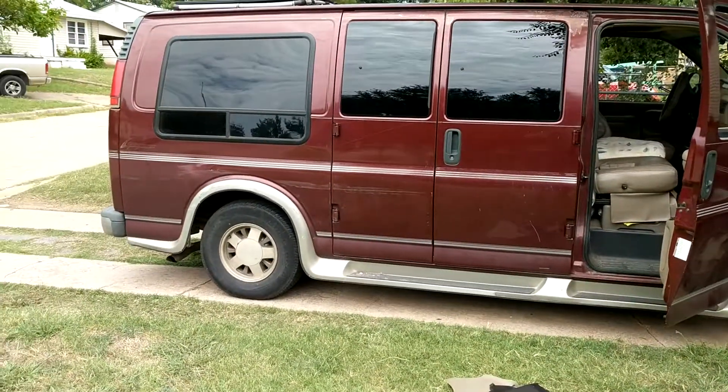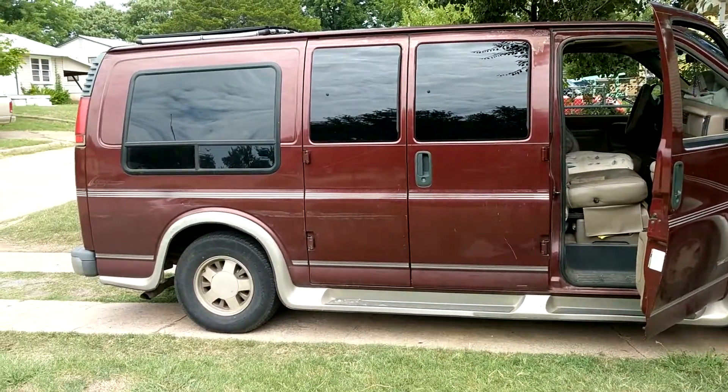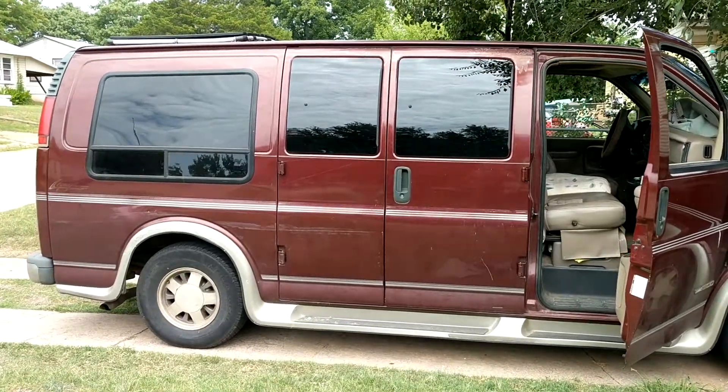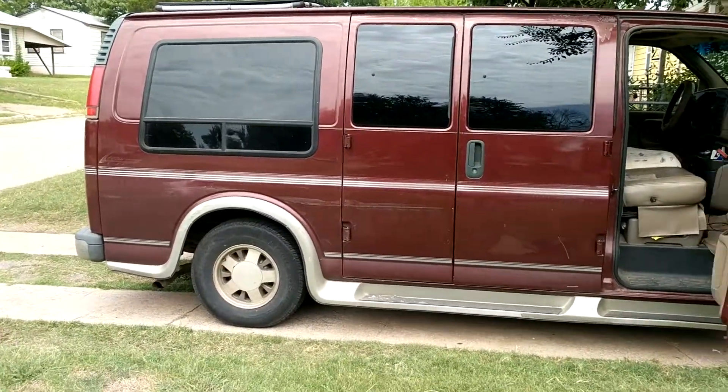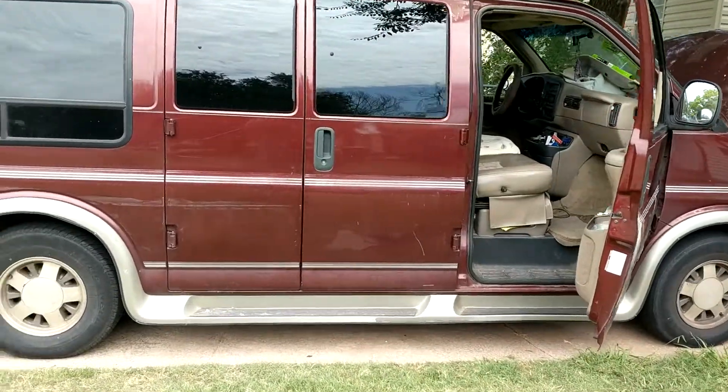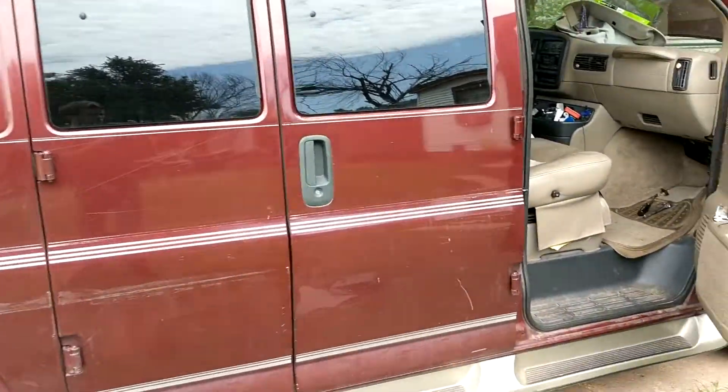I'm making this movie because there doesn't seem to be anything out there, or at least not much, about GMCs that are 1998 Savannas. For this van here, I'm going to show you some of the things I've been working on.